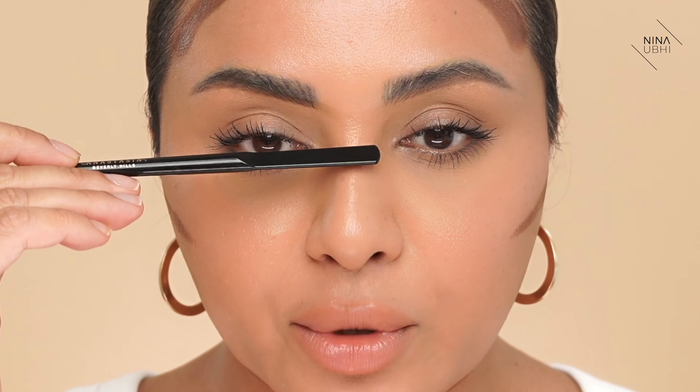Moving on to step four — this is where we're going to do the nose. And honestly, this can go very wrong, so please pay attention. I really don't want you going out with the wrong kind of nose contour. So what we're going to be working on is the bridge of the nose and the tip of the nose. I want to explain what those are first, because it's very easy to talk about nose contouring without actually understanding the structure of the nose. The bridge of the nose is this section here.